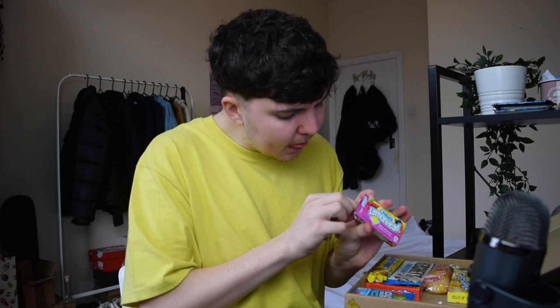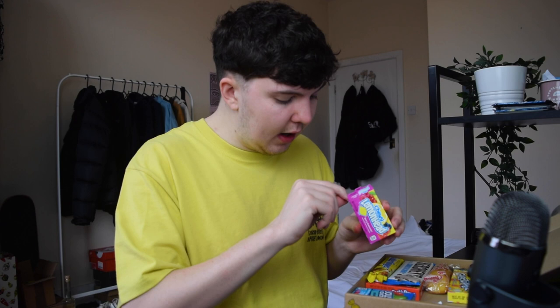Chewy Lemon Heads — bit of a weird mix of packaging going on there. You've got some photography, some bold graphics, and some different typefaces. This could be another contestant for what we need to rebrand today because I don't think this is very strong. Let's have a look inside — oh that's not what I was expecting. I was expecting little lemon heads but it's like little jelly bean things.